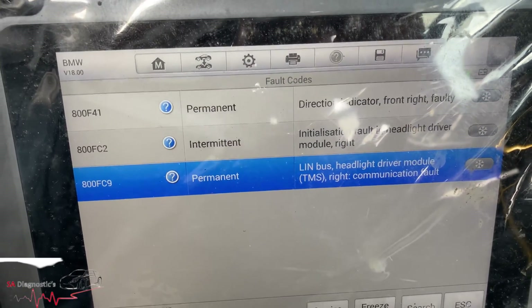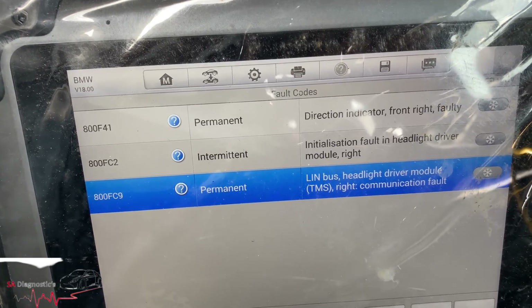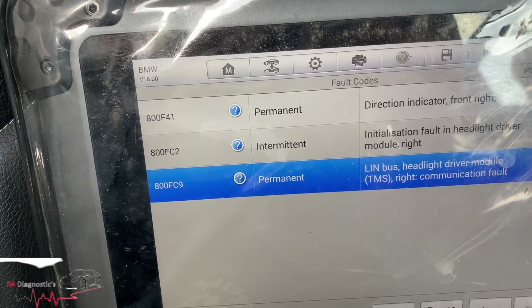I am working on this BMW X4, F26, F25 models — all the same. It's the very bottom code 800FC9.